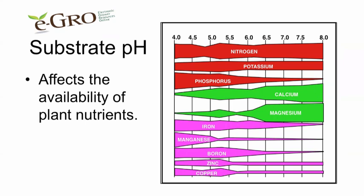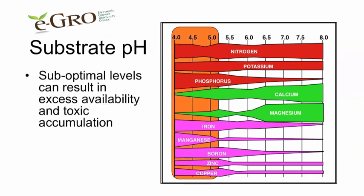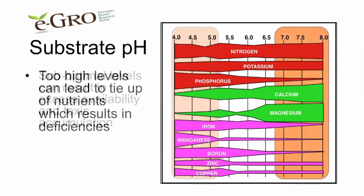The substrate pH affects the availability of plant nutrients. The wider the band, the more available a particular nutrient is. When the pH is too low, you can have excess toxicity occurring, especially for iron, manganese, and boron. If the pH is too high at the other end of the spectrum, the most likely candidate is an iron deficiency because it's tied up by the substrate and not available to the plants.